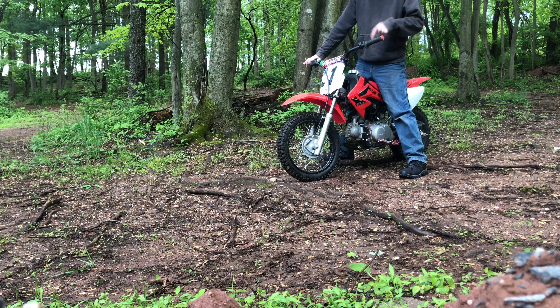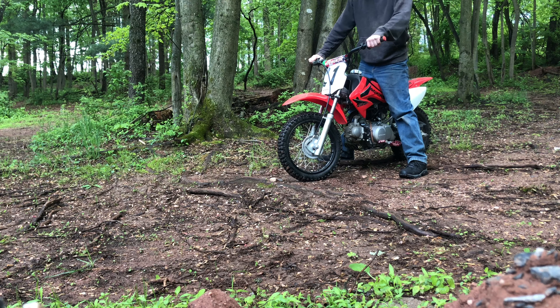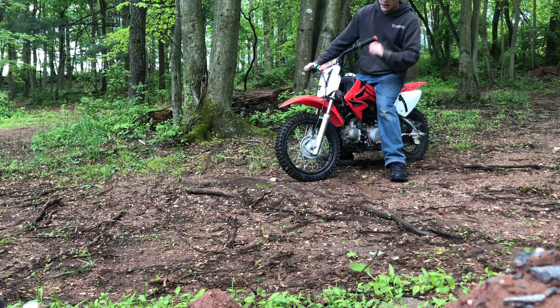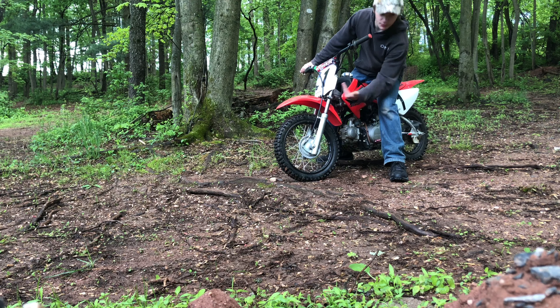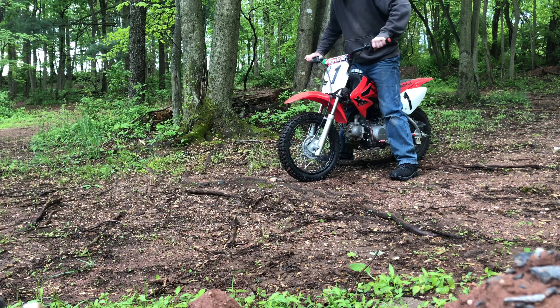I've had this Honda CRF 70 for about seven years now and for the past two the front fork seals have been leaking, and I've just been putting it off. So I'm deciding to rebuild them, put new seals in, and I also ordered upgraded springs that go inside and a heavier weight oil.